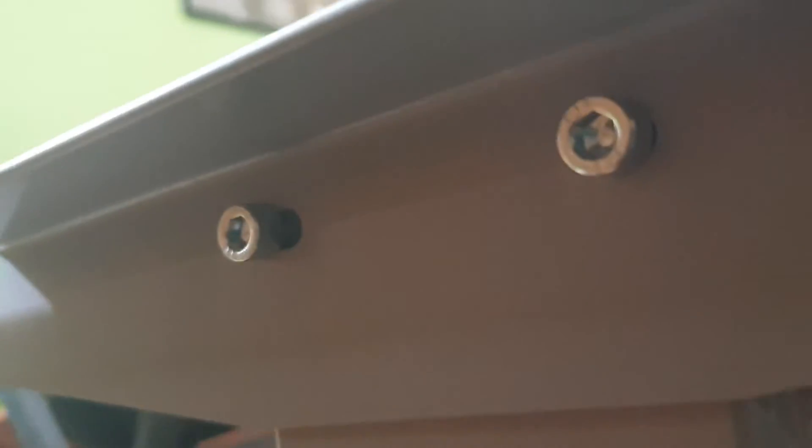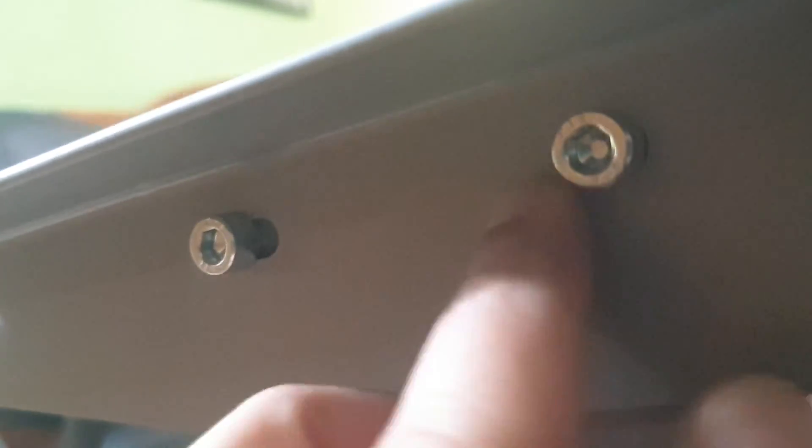And again, they look like they fit into the extreme sides of these extended holes. So, should be good.